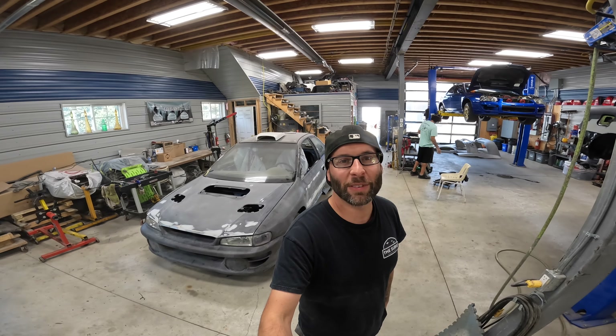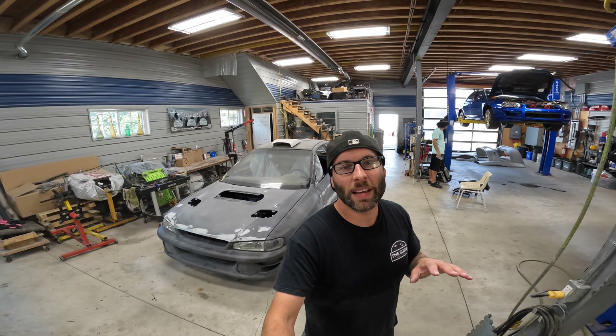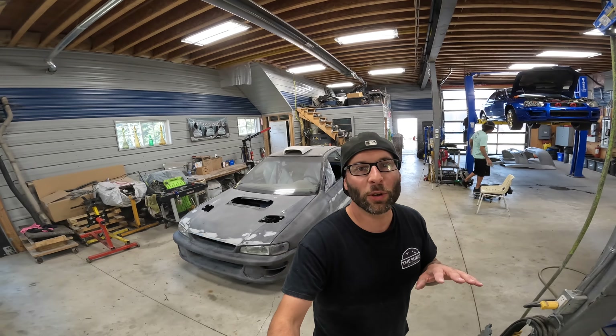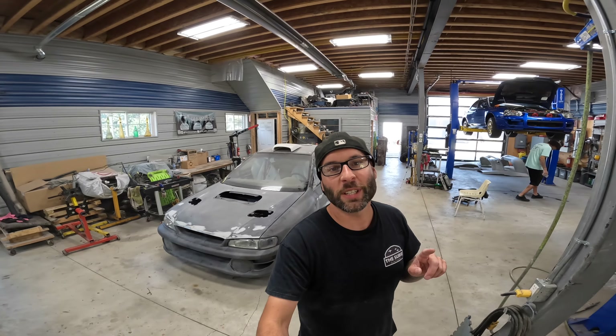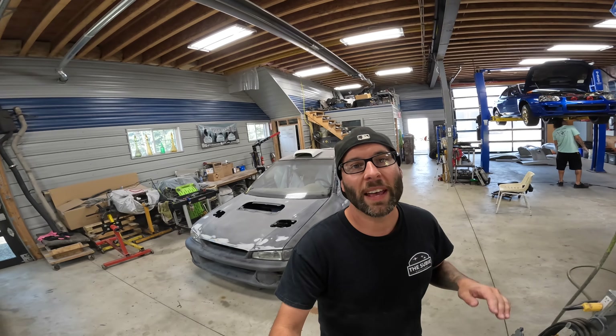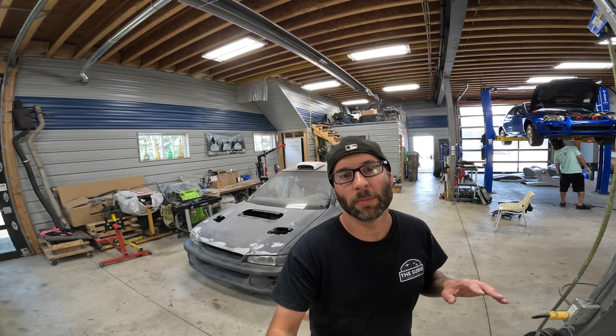Hey guys, what's up? So today I've got a short little vid here. I'm gonna go over some of the progress on our Aerosim kit fitting on the coupe. And in addition to that, the main purpose of this video is to show you an example of a $10,000 body kit and a $1,000 body kit.